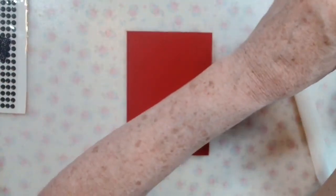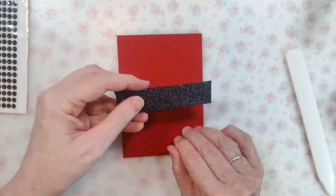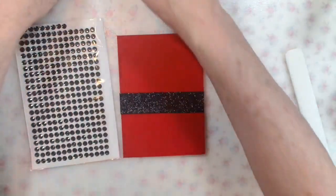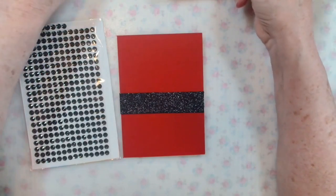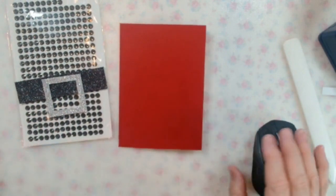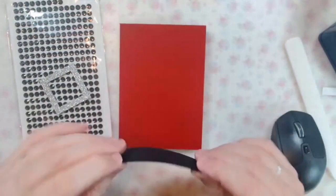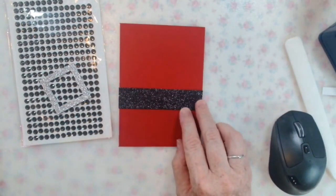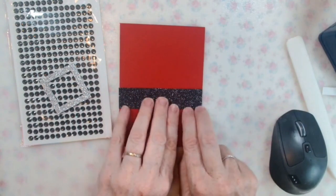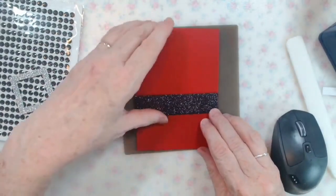This is going to be a Father Christmas — a Santa Claus card. So we have his belt and some buttons, and there's his buckle. This is so simple. I have cut a piece of black glitter paper or card — it's sort of a cross between paper and card from my stash — and it measures ten and a half centimeters by two centimeters. We are going to stick it down with our Art Glitter Glue.